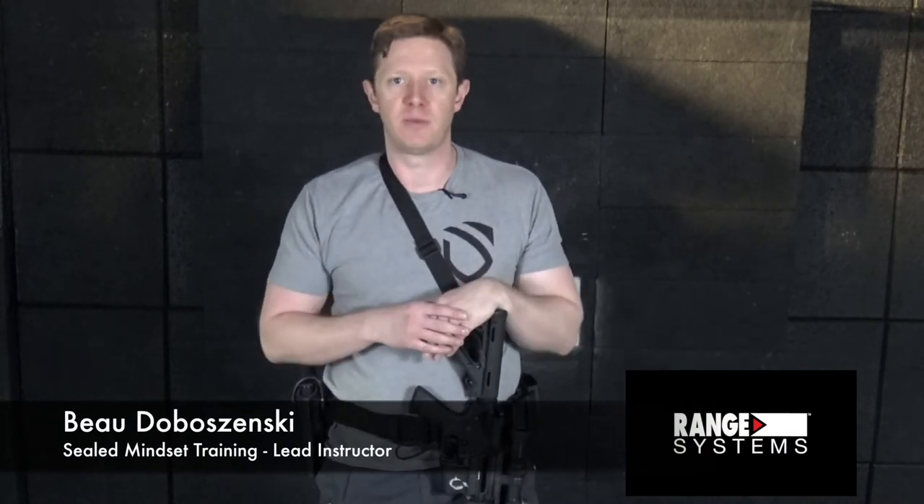Welcome to the Full Tactical Range by Range Systems. I'm Bo Dobosinski, lead instructor for Sealed Mindset Training, and this is your Rifle Drill of the Week.